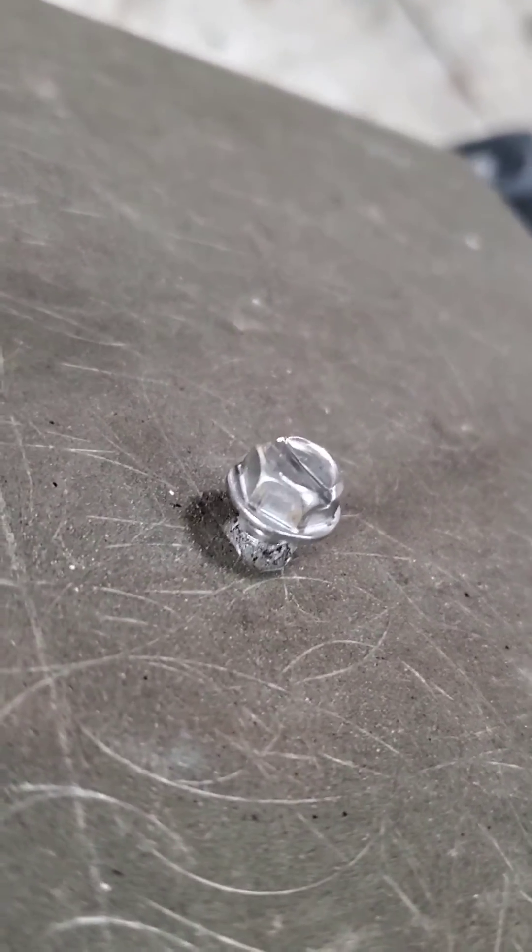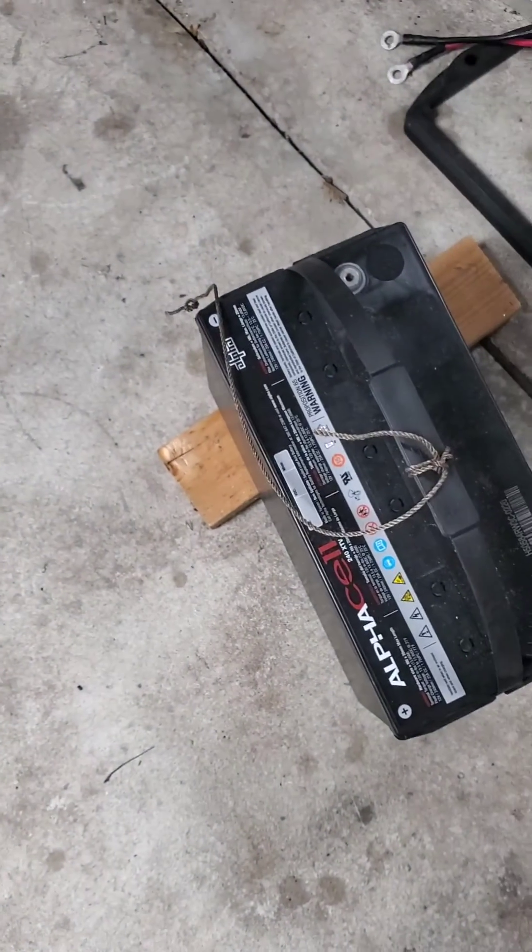The screw is still intact. All it did was break the string on the battery.